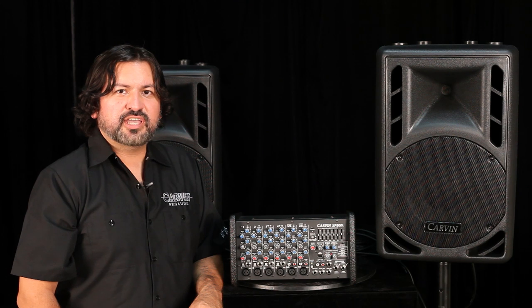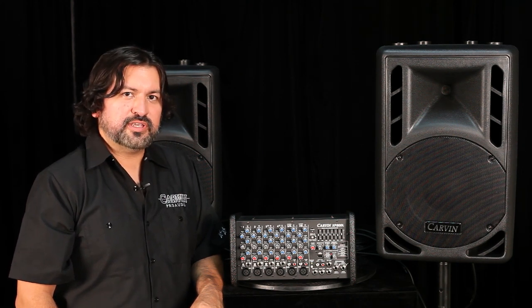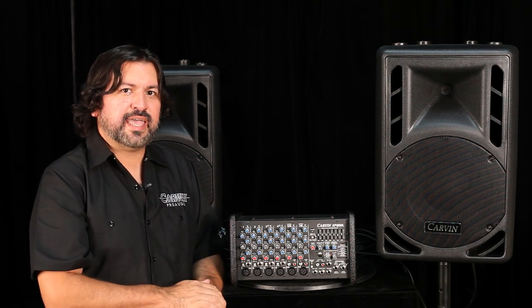The XP800L is an 8-channel powered mixer, which means the power amps to drive your speakers are built into the mixer. Let's take a closer look at the mixer itself.